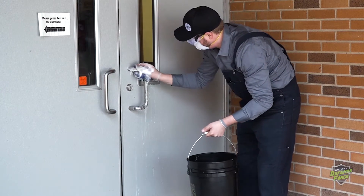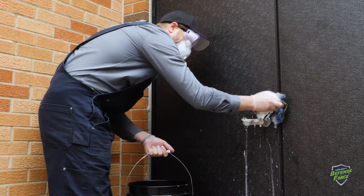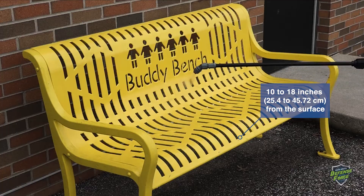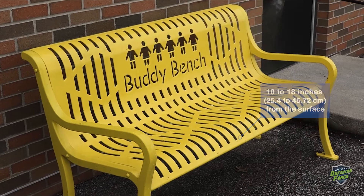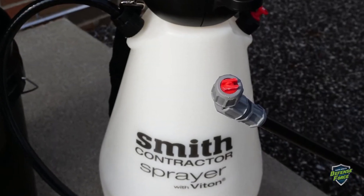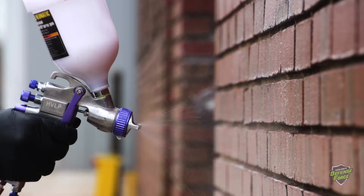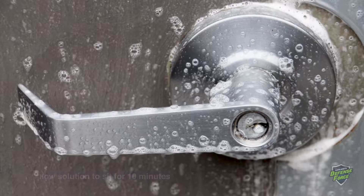For best results, start by wiping down high-contact touch points such as doorknobs, handrails, and buttons with a microfiber cloth dipped in the D7 solution. Follow that by thoroughly spraying 10 to 18 inches from the surface using an overlapping pattern to ensure full, even coverage. With a standard pump sprayer, use a fan tip, cone nozzle, or adjustable nozzle for a fine mist spray. For a pneumatic or paint sprayer, adjust the nozzle until a fine mist is achieved.